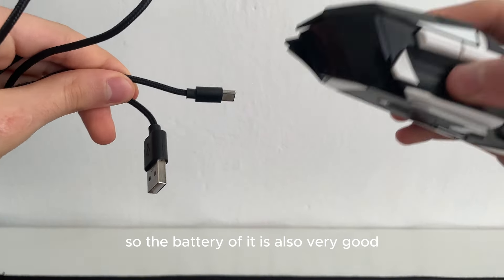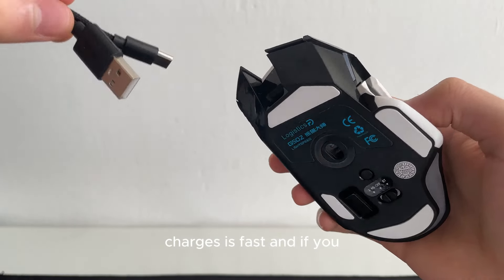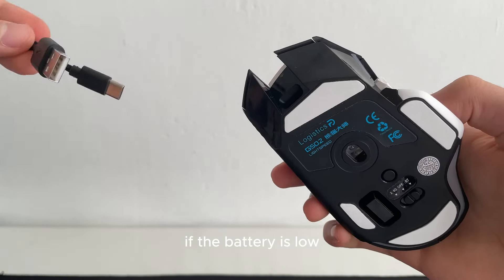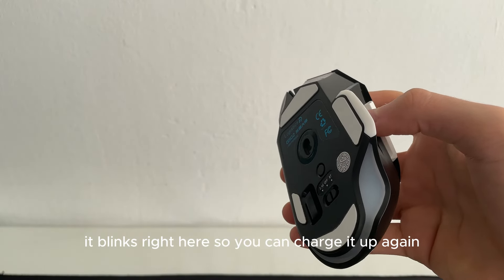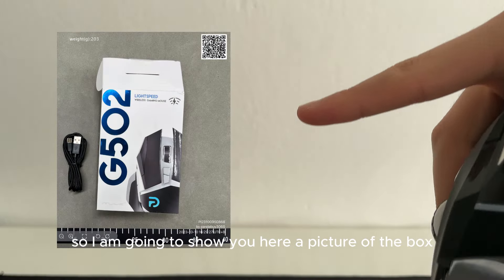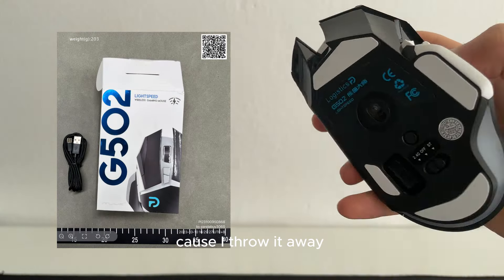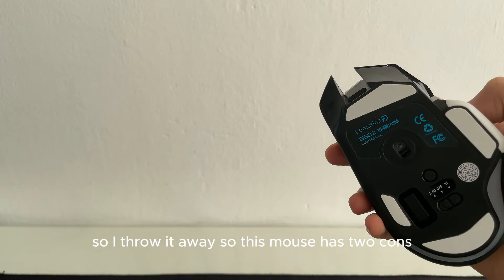The battery is also very good, charges fast. If the battery is low it blinks red, so you can charge it up again. I'm going to show you a picture of the box because I threw it away — it's just cheap plastic and not that important.